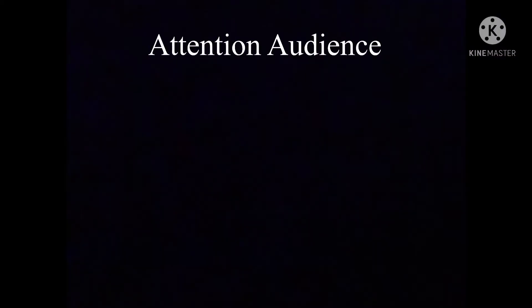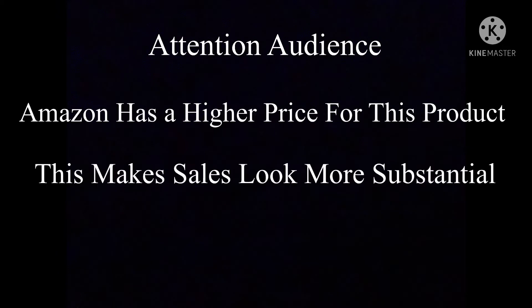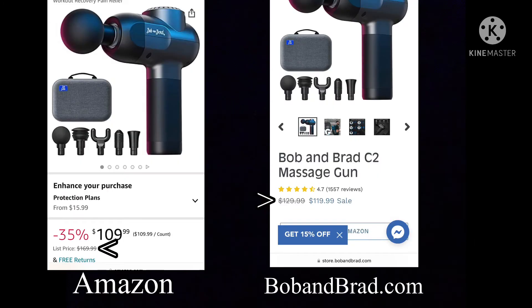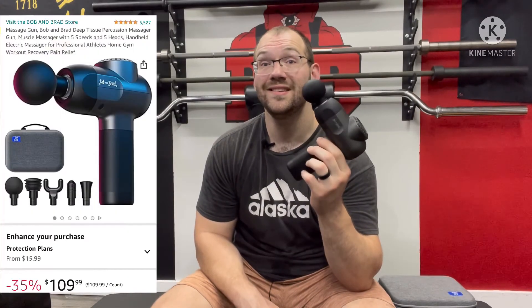So bottom line, do I recommend this Bob and Brad C2 massage gun? Absolutely. It is on sale pretty frequently on Amazon. I believe it is about $110 today, and I got it during a sale a few months back for $90. So keep your eyes out, find it at its sale price, and it is well worth the money.